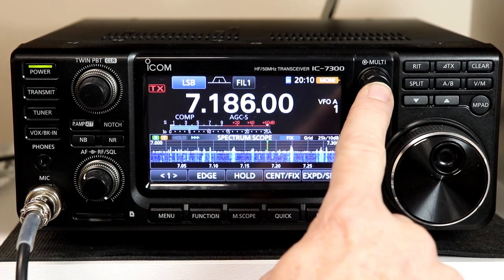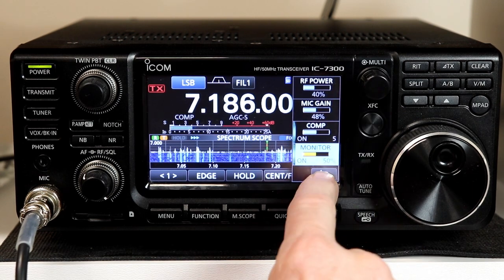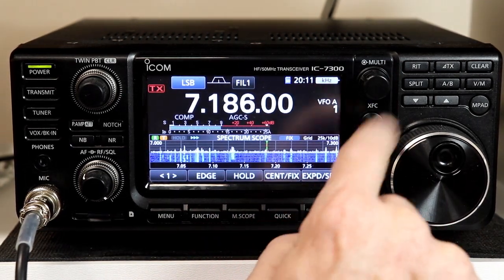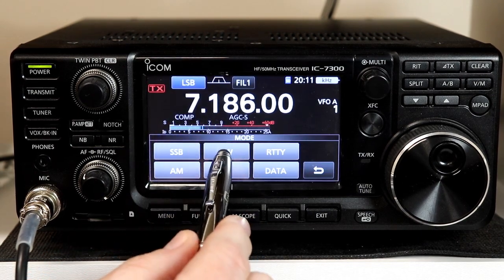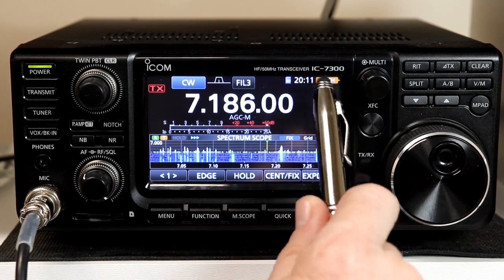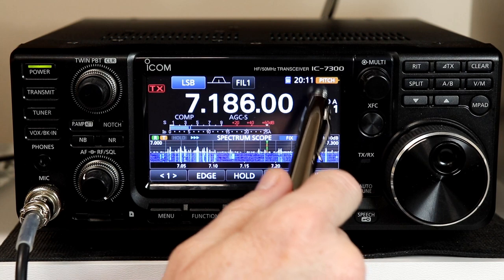You have access to virtually every function that the multi-knob adjusts — you can set any of them to be the default function. To put it back to default, just press and hold the multi-knob; it sets it back to the default function and turns gray again. On the menu I've only got these four items, but if I go into CW mode when I press the menu I now have different options — key speed and CW pitch. If I press and hold CW pitch, that now becomes the default function for the knob, and it stays the default function even if I change modes.